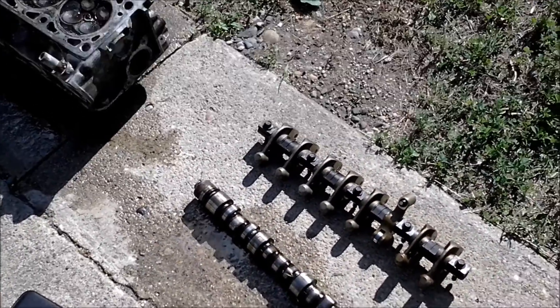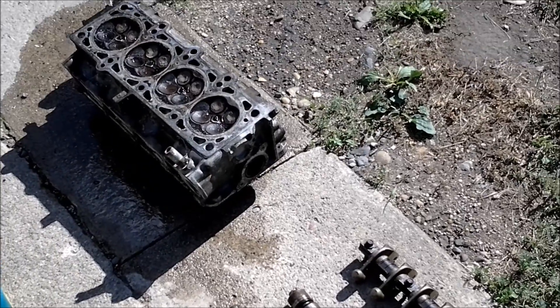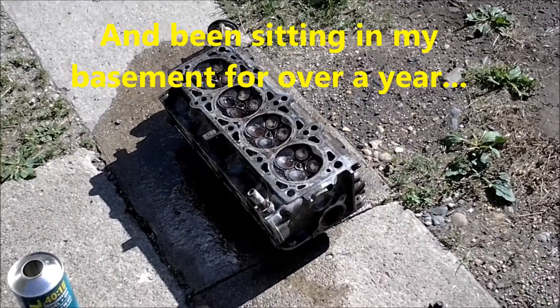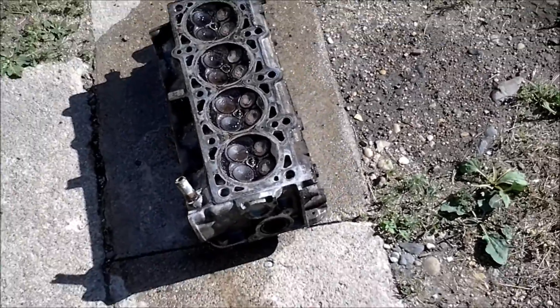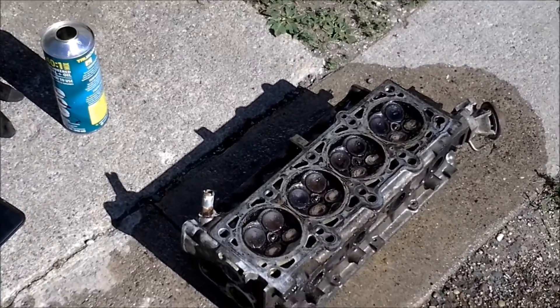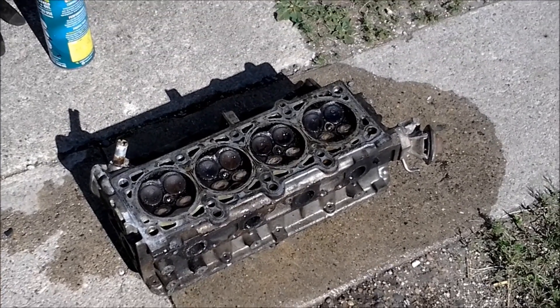This is just a video response — somebody wanted to know if they could do a leak-down test with water or alcohol. Normally water will not flow through a head; that's bad. This one is particularly bad, so the water just pours right through. But normally, surface tension will keep it from flowing through valves that aren't as bad as these are. I hope this answers your question.